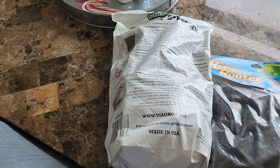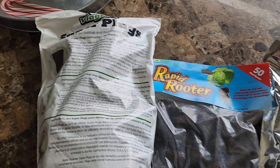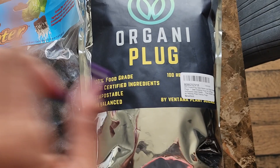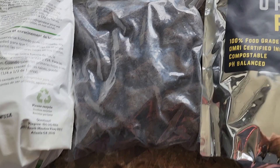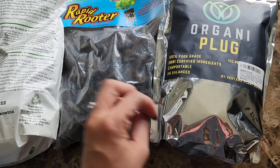When starting your own seeds for your Lettuce Grow, iHarvest Garden, or even Tower Garden, there are basically four different brands of plugs you can use that are all the same size. We have the Viagro super plugs, Rapid Rooter, Rapid Rooter Organic by VIPS, and Root Riot. I don't have a bag of Root Riot because I used them all up. These are all about 1.25 inches, which fit perfectly into a two-inch net cup for all of those systems.